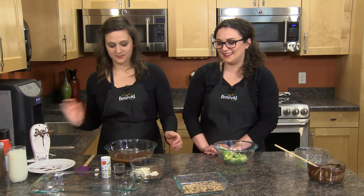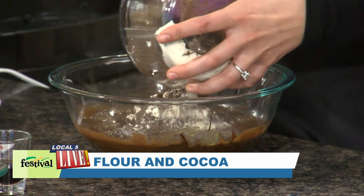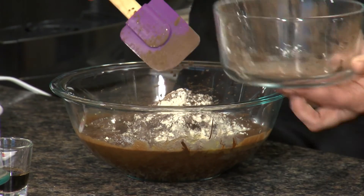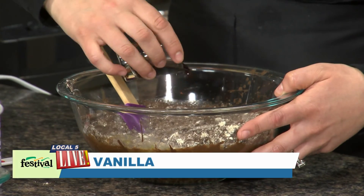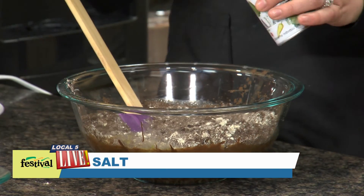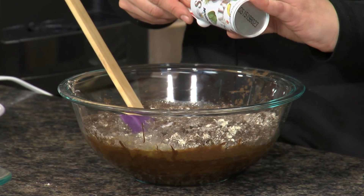We're gonna set this over. Next comes the elbow grease part — mixing in our flour and cocoa powder. We're using all-purpose gluten-free flour, but you can also use whole wheat flour or whole wheat pastry flour in this recipe. This just gets folded in, and I'm also just gonna add a little bit of vanilla and a little bit of salt to cut the sweetness.